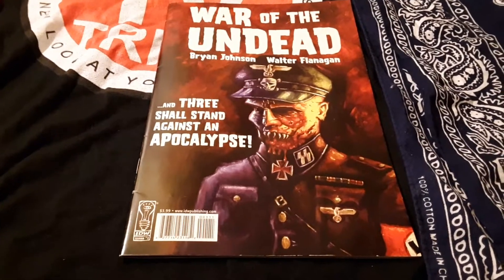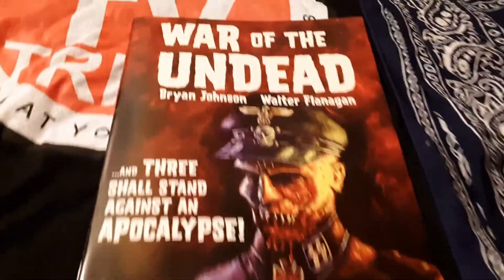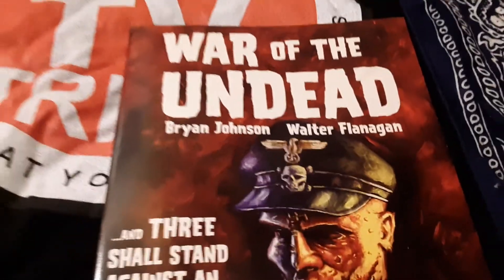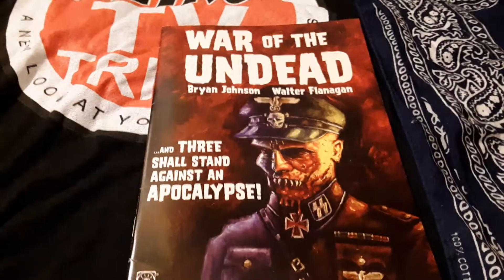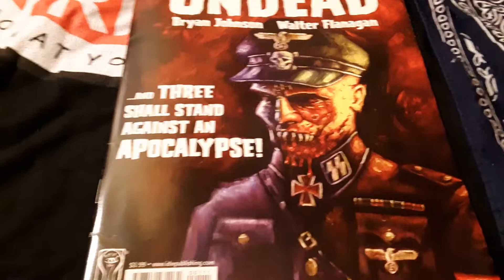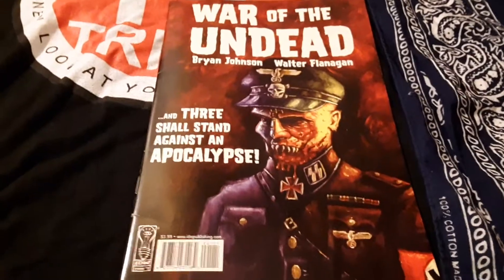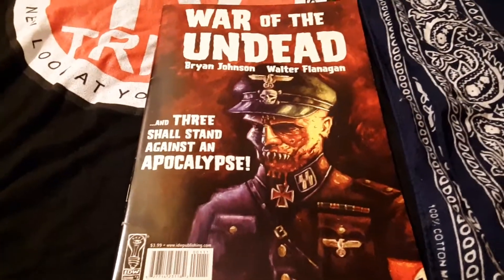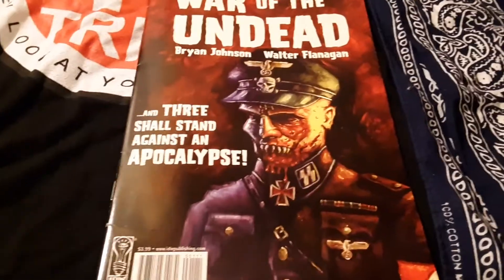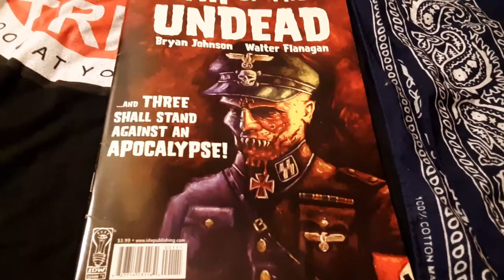Greetings YouTube. Danny Staten here on the Daily Dan Blog. Today we're taking a look at War of the Undead by Brian Johnson and Walter Flanagan. It's the number one from 2007 and I think this book's gonna be a real treat. That is one cool cover. We're gonna see Adolf Hitler raise some undead to fight the allies back in World War II. Stick around at the end of this video — the last few pages has something special, especially if you are a Star Trek fan.